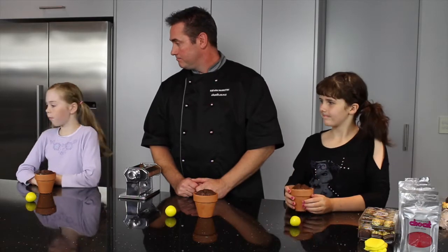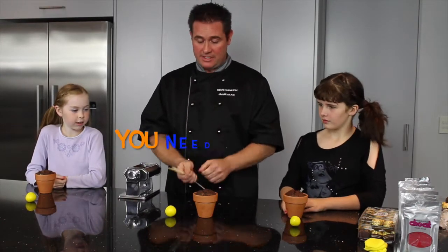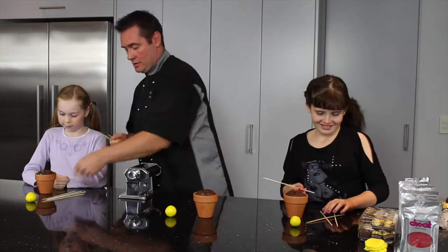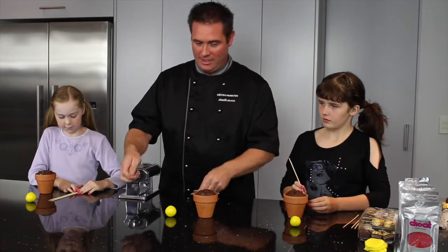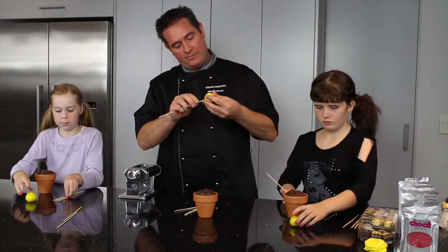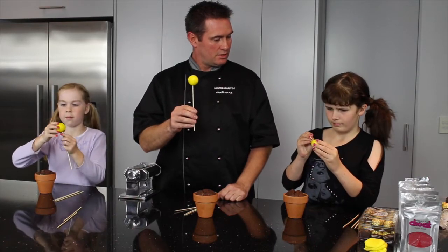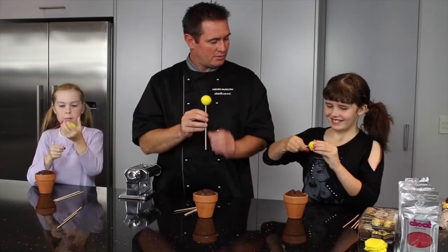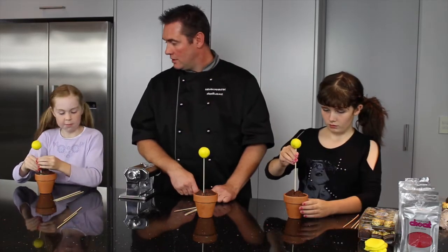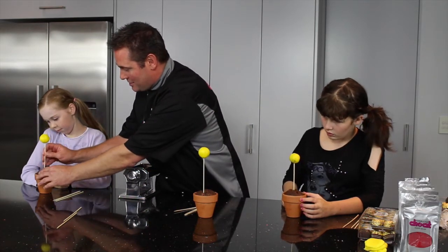Skewers — these are sharp, don't stab yourself. We're going to make four each: four for each plant pot. Just grab your chocolate and skewer it — the modelling chocolate actually holds it on there. Give it a wee twist as you put it in so you don't want to damage yourself, and just put it in your dirt.